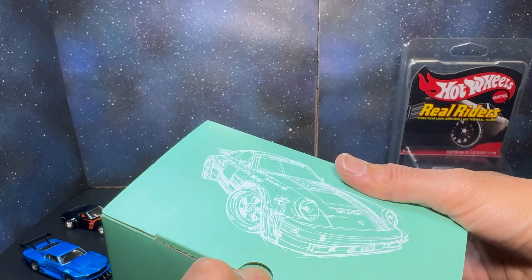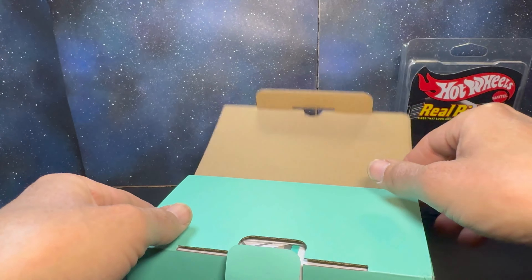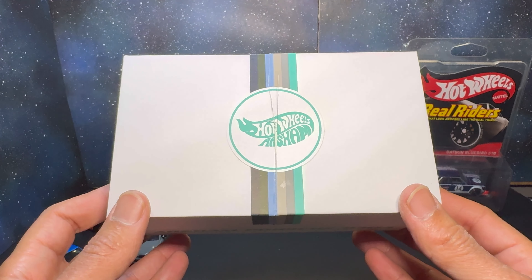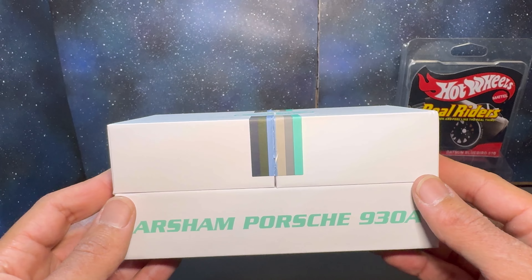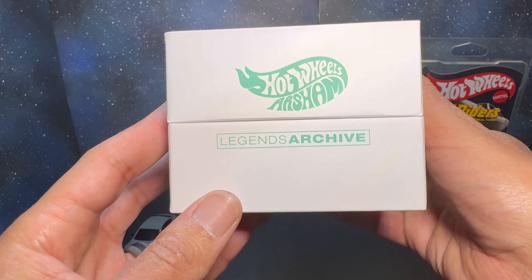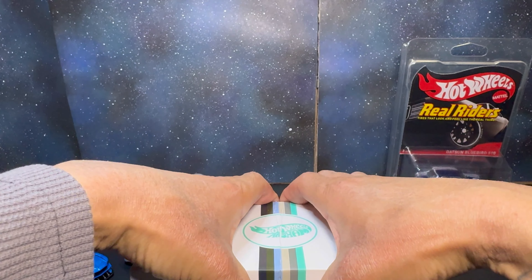And now for the grand finale — the Daniel Arsham 930A. I missed this drop on a Friday — had no idea it was dropping — so to be able to trade for it and acquire it, I'm super happy. I don't have any other Arsham releases but once I saw this one in person it was a must.